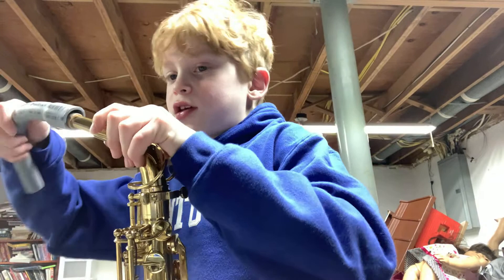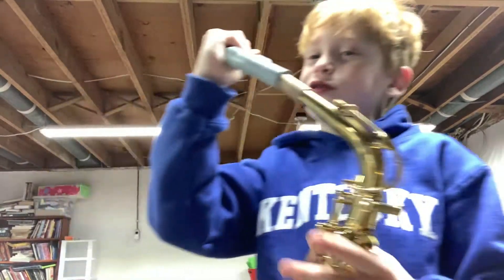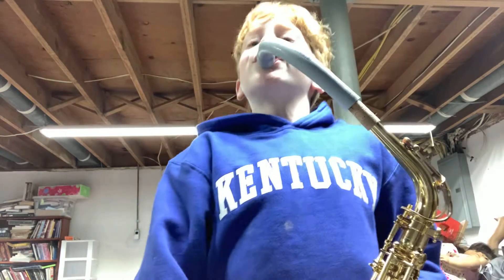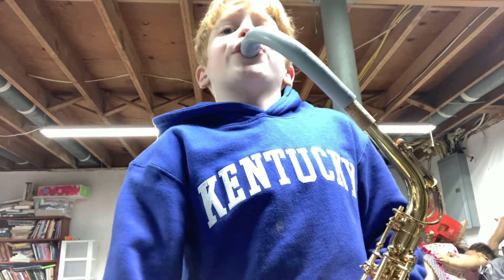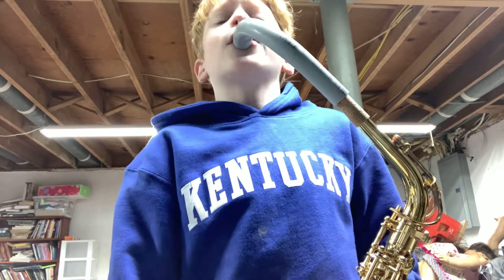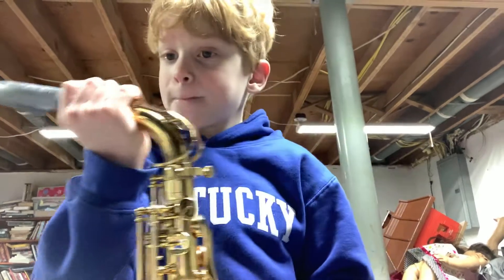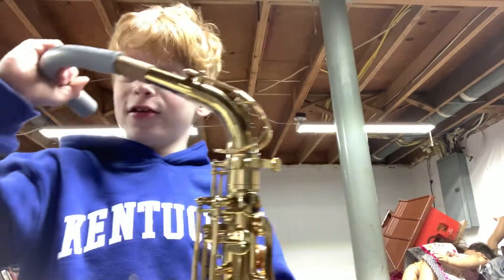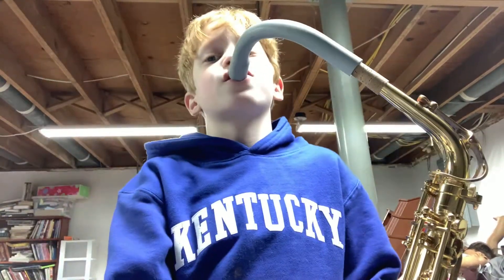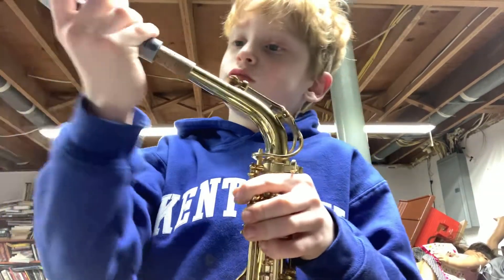I also have this saxophone, which I'm going to show you guys a little cool thing. It is very weird — I've never actually done this. It is actually pretty cool.